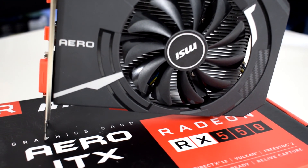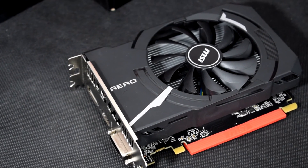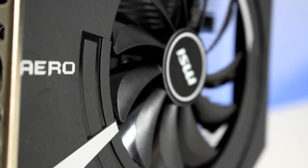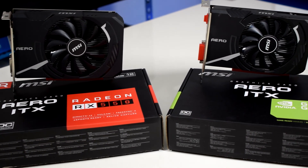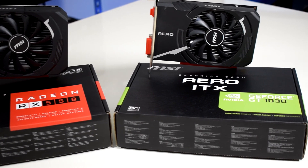Let me know what you think about the RX 550 in the comments below. Would you buy the 550 or rather go for a used GPU? Keep in mind that this is a new product with warranty, so that's also something to consider before you choose. Don't miss my next video where I will be doing a comparison between the RX 550 and the GeForce GT 1030, so make sure to like and subscribe. See you on the next one.